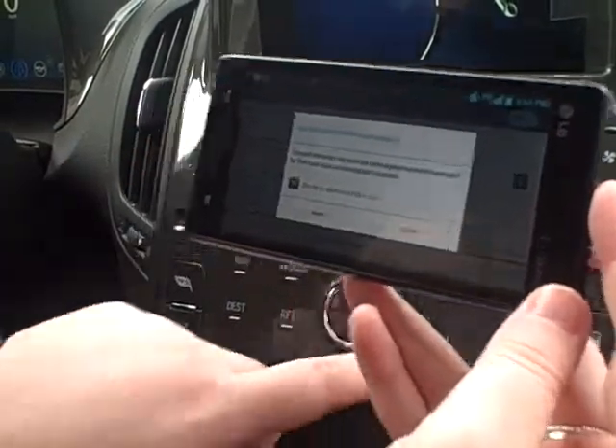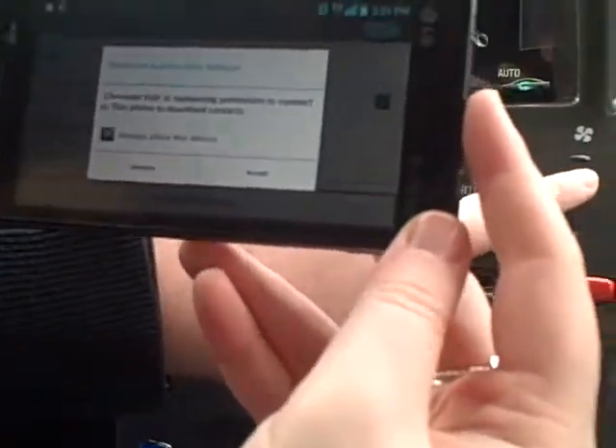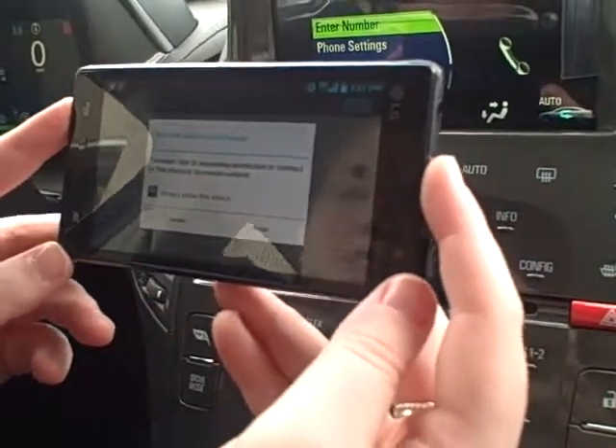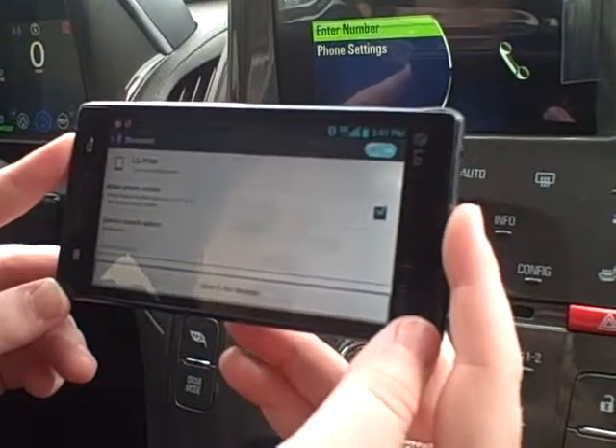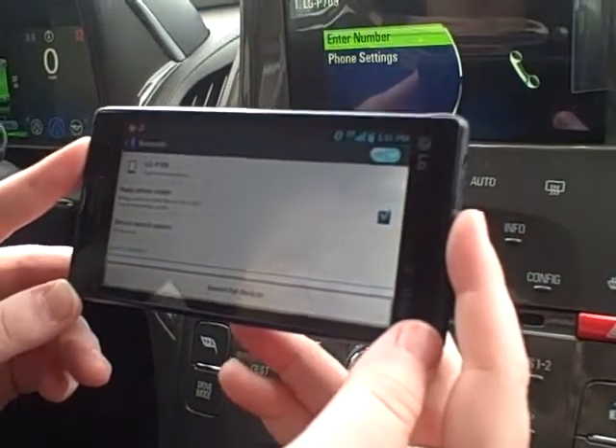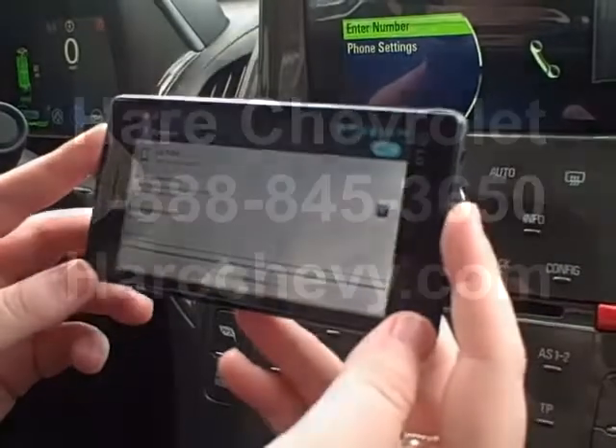And now it's paired, and then it's going to come on and ask me if I can give the car permission to access my contacts and I want to say yes to that so I can use hands-free calling. And then your phone is successfully paired with your 2015 Chevy Volt.